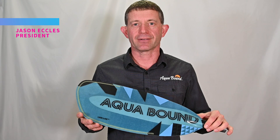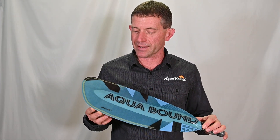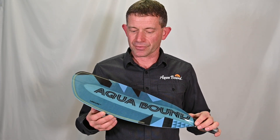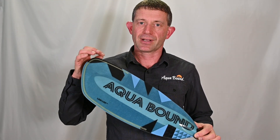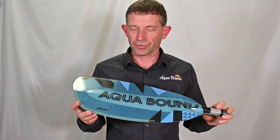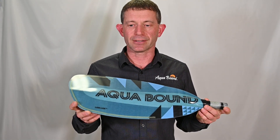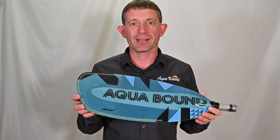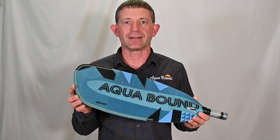My name is Jason Echols, I'm the president of Aquabound, and I'm here today to share with you some innovative technology that we've added to composite paddle blades. Our engineering team has developed a technology that we call Lamlock, and Lamlock is designed to protect the blade edge on any composite paddle to increase its durability and longevity. We've chosen to launch Lamlock on a new line of whitewater paddles that we're calling the Aerial whitewater product from Aquabound.